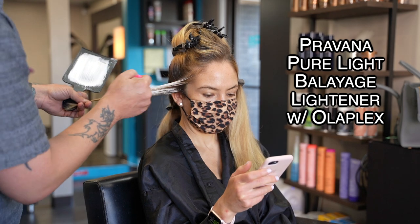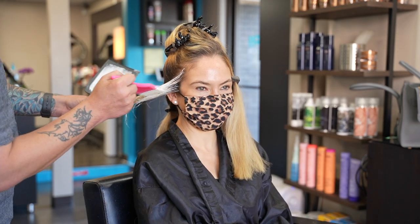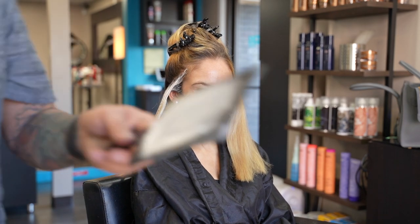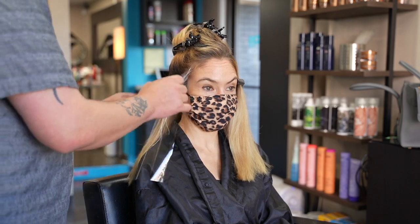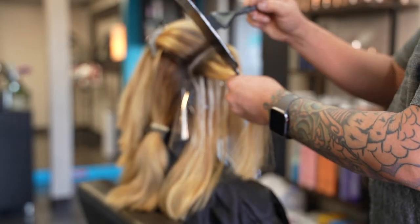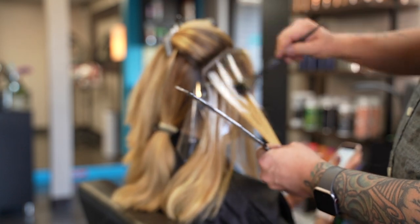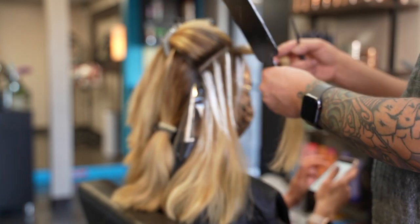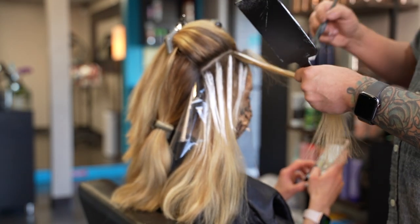I concentrate the lightener at the root area and lightly feather it out. I paint my balayage pieces to the root throughout. I'll later shadow the back a little, but I want to lift the root to lighten and brighten the look of her overall color.